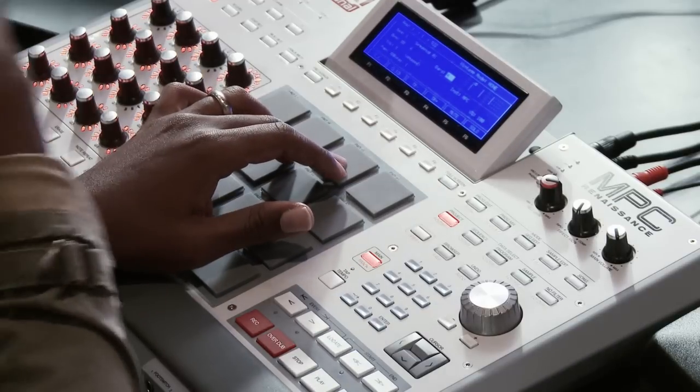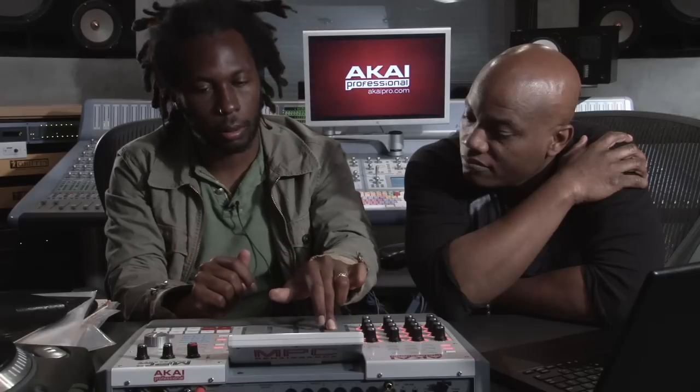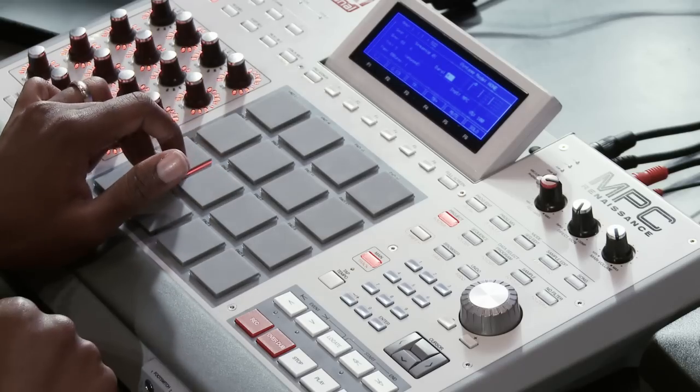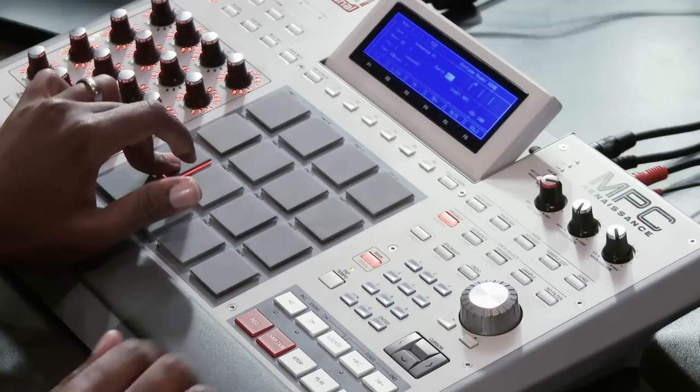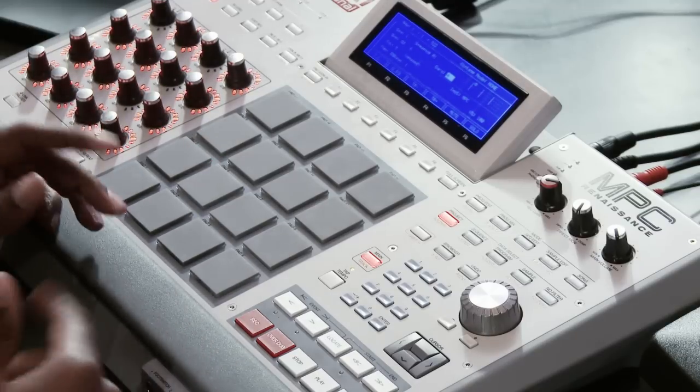This sample is dope, but I caught something else earlier — just a straight loop from the same record, a different part of the sample. So you happy with it? Oh yeah, this is crazy — it does so much more than my 3000.